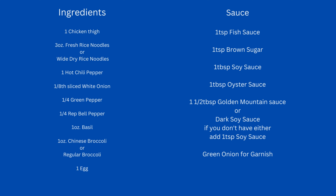For the sauce, it's going to be one teaspoon of fish sauce, one teaspoon of brown sugar, one tablespoon of soy sauce, one tablespoon of oyster sauce, and one and a half tablespoons of golden mountain sauce or dark soy sauce. If you don't have either, just add an additional tablespoon of soy sauce, and one green onion for garnish.